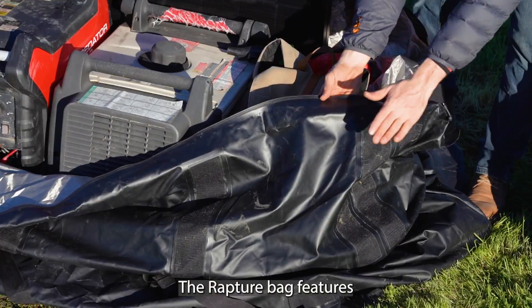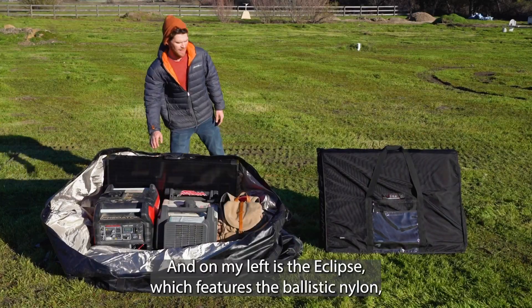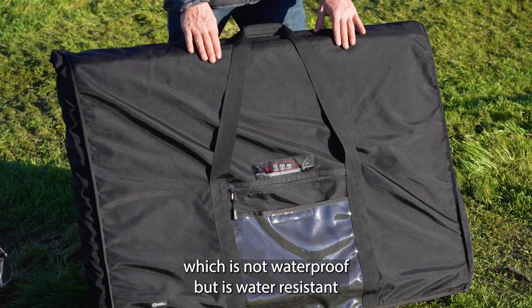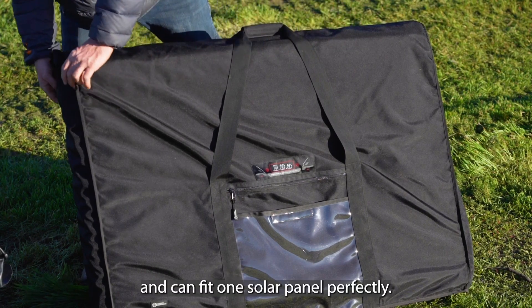The Rapture bag features the Mission Darkness Dry Shield material. On my left is the Eclipse, which features Ballistic Nylon — not waterproof but water resistant — and can fit one solar panel perfectly.